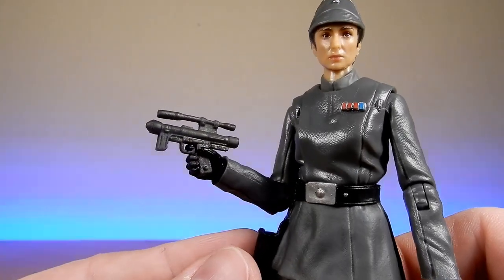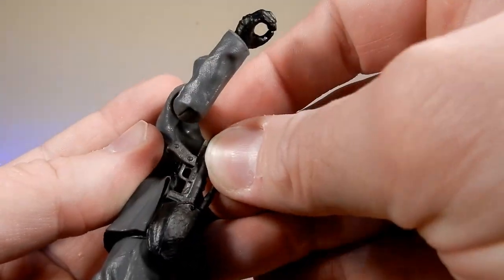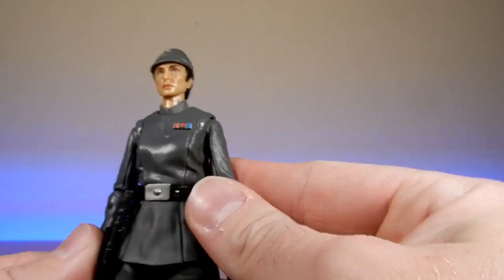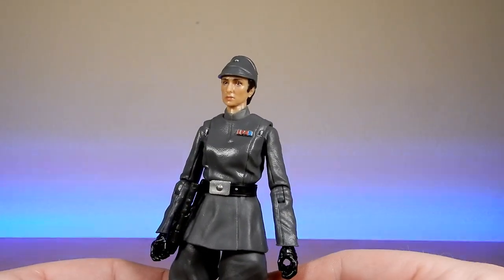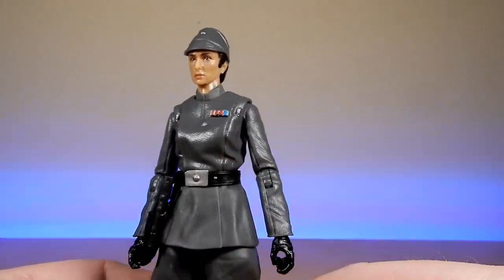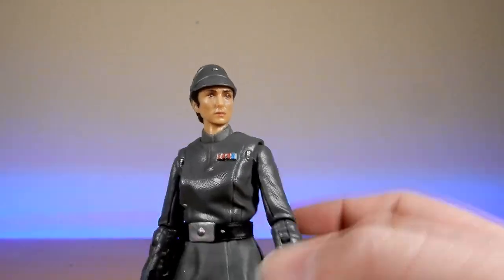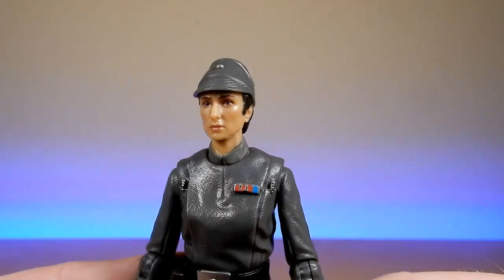She does come with a single blaster pistol, which fits in her hand really nicely and also fits in the holster. It's not much of an action figure, but it opens up some doors for more releases, much like what they're doing with the Vintage Collection Imperial officers. Once you've got that sculpt locked down, you just need to change some rank plates occasionally, and they can get away with some cheeky repaints without worrying too much about those details.